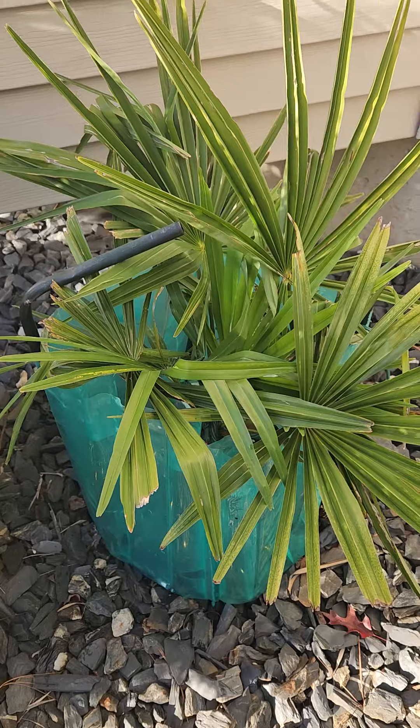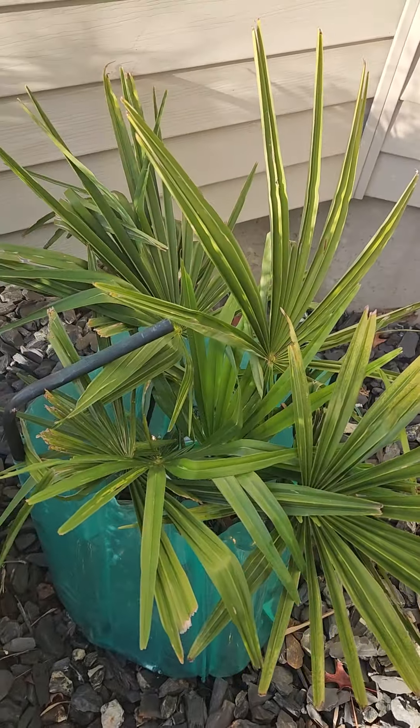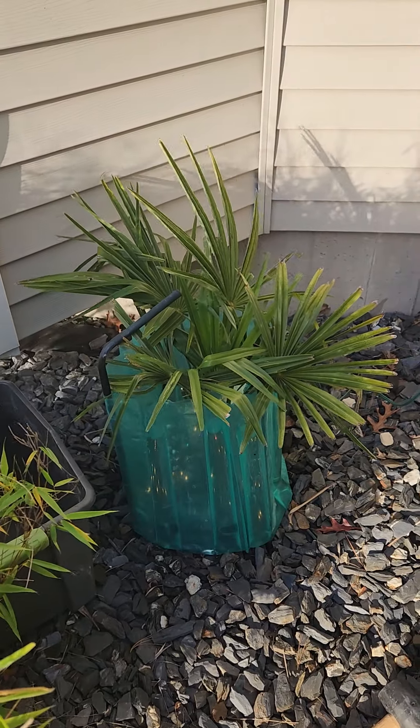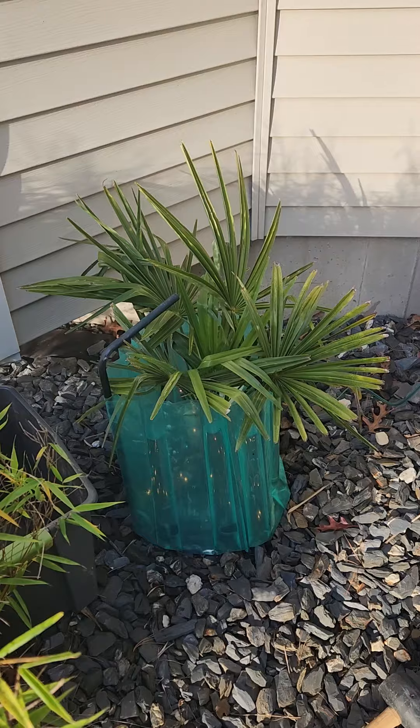Throw the cover on, wall of water, thermocube, some lights in case it gets really cold. Most of the time I don't use the lights, but in case I need it, they're there and you don't have to go out there in the middle of the winter if it's really cold out.